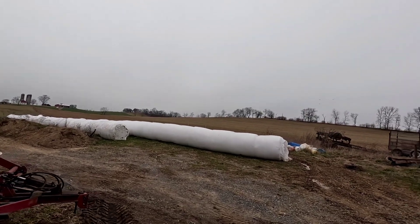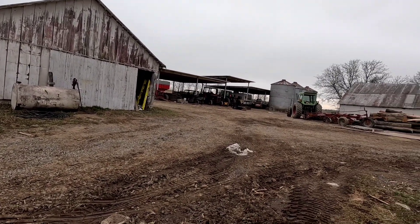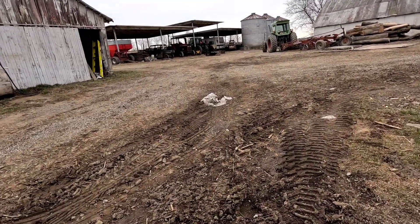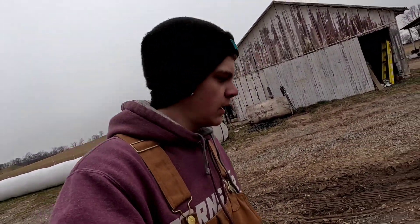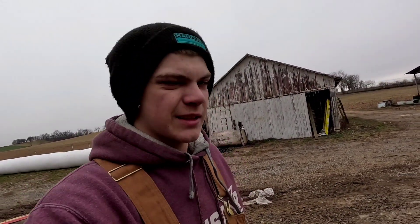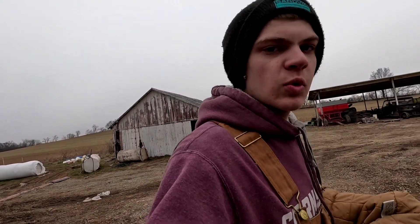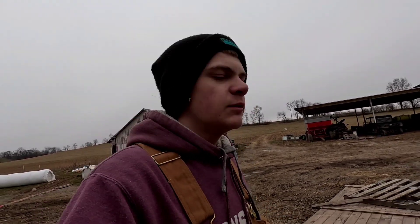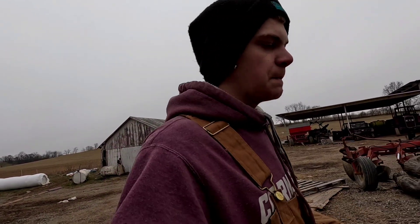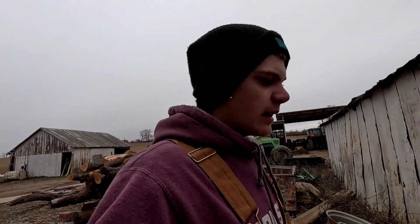Snow clouds are very close. If you look carefully, it is starting to snow a little bit, so we got done just in time. I don't see any snow on the ground yet, but it's probably not going to stick right away cause it's not below freezing anymore. We'll see how much snow stays - it's supposed to be a decent snow this afternoon but I don't know, we'll find out.